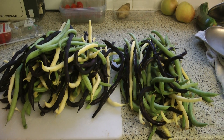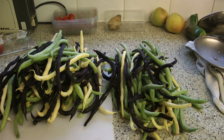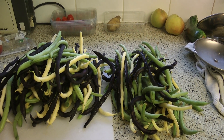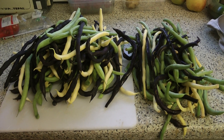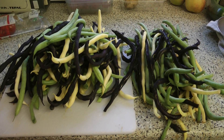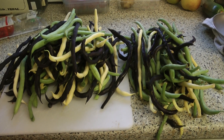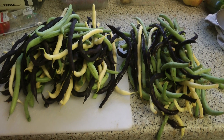The beans are beginning to take over the place. You can't keep up with them, and I've given as many as I can away. So the time comes when you can't give them away and you can't use them immediately, so I'm going to blanch these and freeze them.